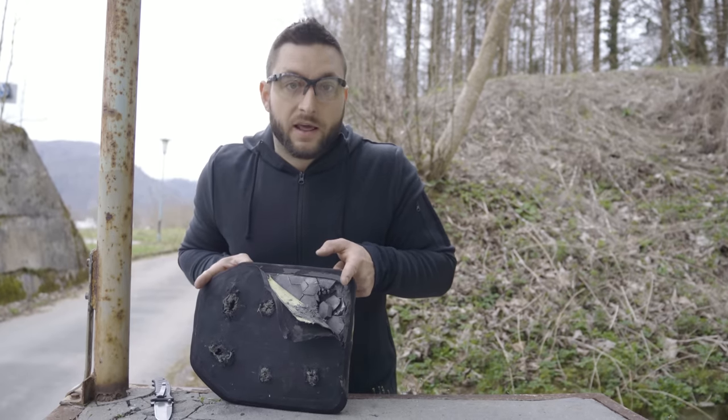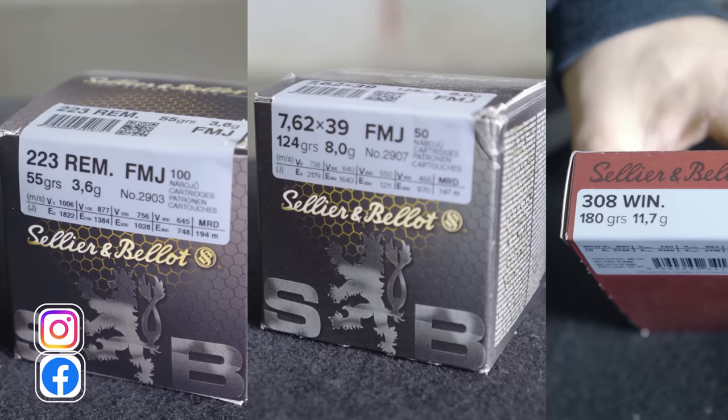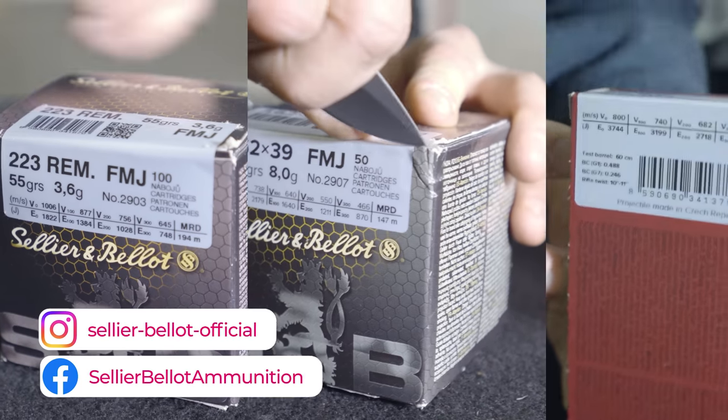We also have to be realistic — the type of rounds that we fired today and the velocities could be passed by a level 3 plus plate. Unfortunately, we are forbidden to use military armor penetration rounds in Slovenia as civilians, but we will try to work around it. In the meantime, we can send one of these plates to Buffman Range, if it is up to the challenge, to properly test it to NIJ level 4 standard.